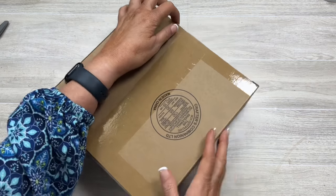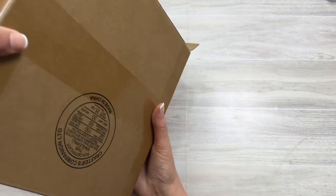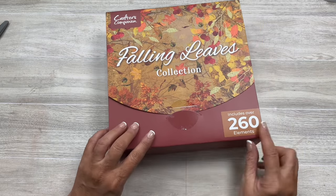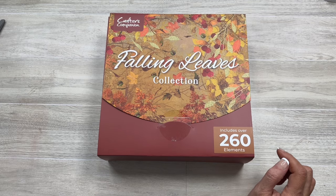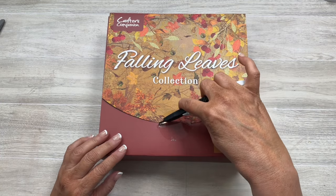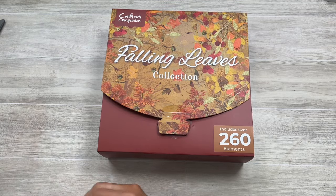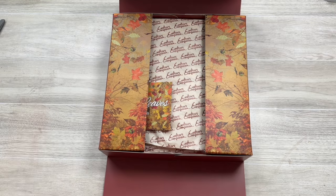Let's jump into this fun kit. I did pick up this actually from HSN and it is called the Falling Leaves collection by Crafter's Companion. It has 260 elements in it and we're going to open it — I have not even opened it yet. I'm not sure how many they have at HSN, but you could check or even with Crafter's Companion directly.